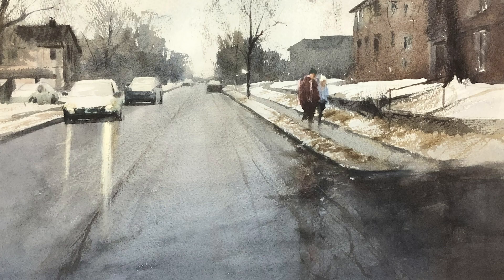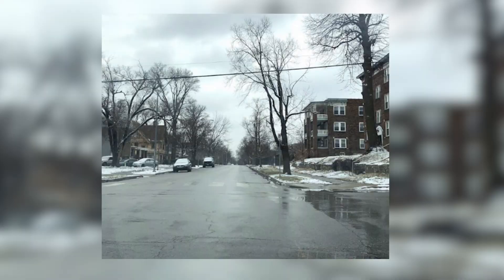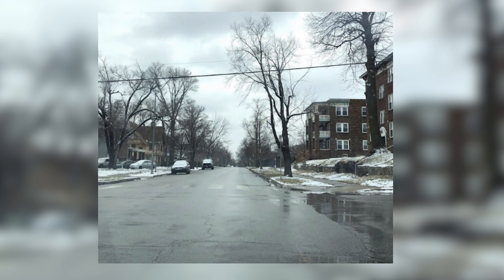Today I'm going to be painting this winter street scene. I love these atmospheric street scenes, and this one had some special challenges because it was very flat, kind of a dull scene. So I'm going to do some things to bring some life to this scene and give it a little bit of depth.